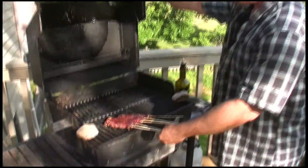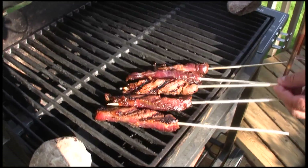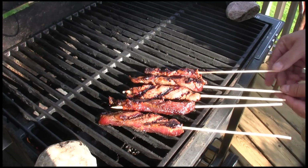After about a minute and a half, you can flip them over. Just use the sticks — lift them up and sit them on the other side. Another couple minutes. Remember, you can always cook them more; you can't cook them less.